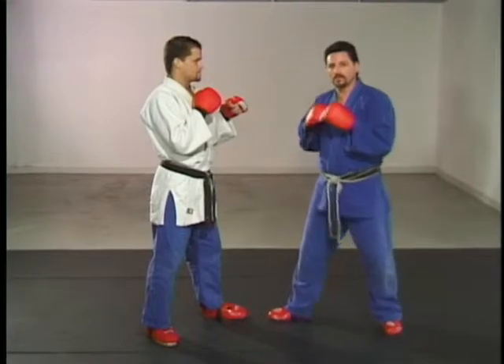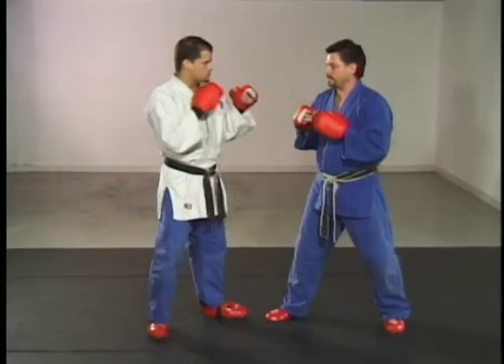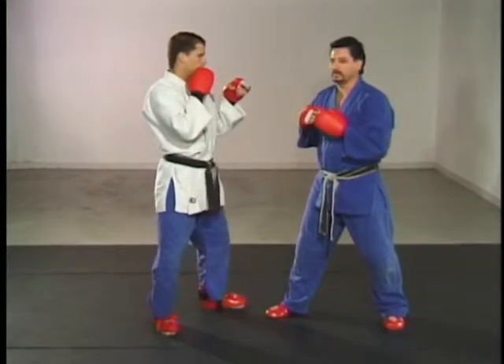There are also several ways of scoring two points in sport jiu-jitsu competition. The first is a controlled kick to the head. Again, contact is not allowed under adult ground belt.